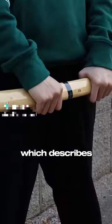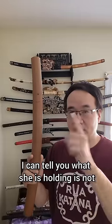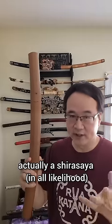Shirasaya translates to 'white scabbard,' which describes the featureless design. They were not utilized for battle since it was for restoring swords. This is factually correct. However, I can tell you what she is holding is not actually a Shirasaya in all likelihood.